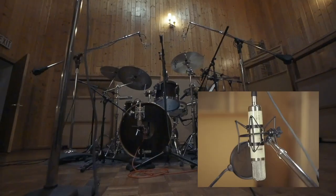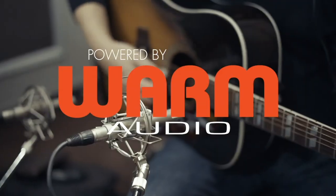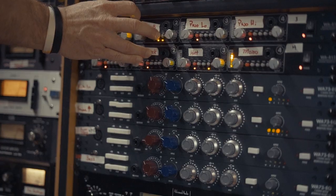Alright, there you go — Kaylee Hill, Money Tree. I hope you guys enjoyed it and maybe learned a little something, some tips you might want to try in your own mixing. Thanks so much for watching, and be sure to follow Warm Audio and myself at In The Mix with Joe Carroll on social media.